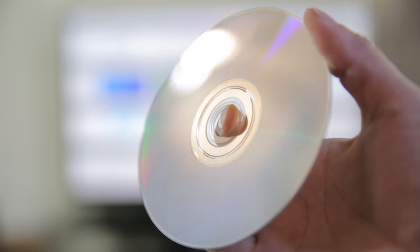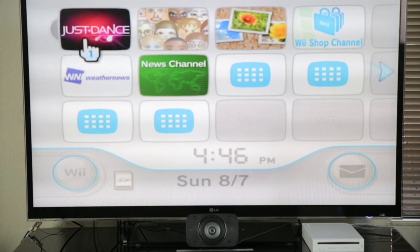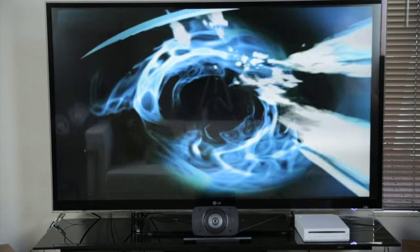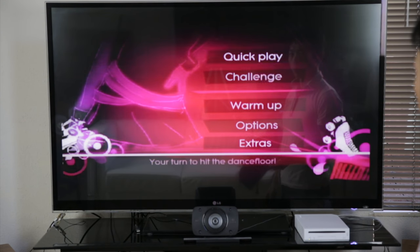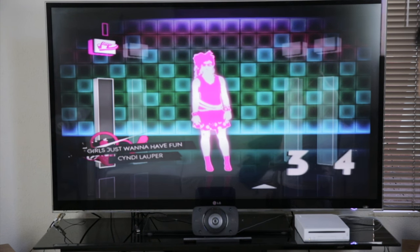So you see it's a little bit scratched up. I'm going to put this in. See that it works? Now we're going to destroy it.